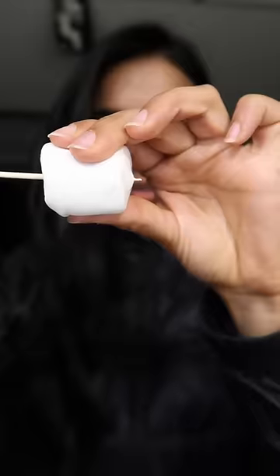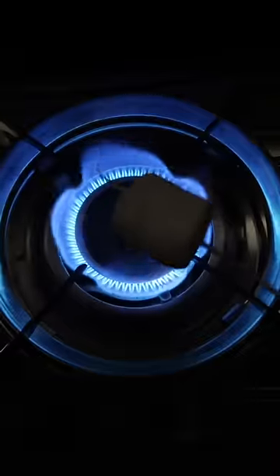Today, we took out our vegan marshmallows and took out the kitchen. Our kitchen is below the bottom of the kitchen. I put on the gas, but when I put marshmallows, my stick burned and broke.